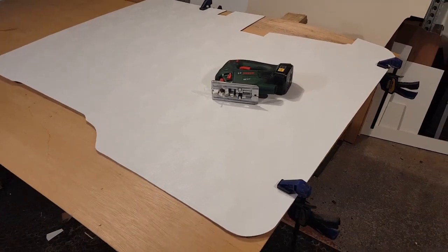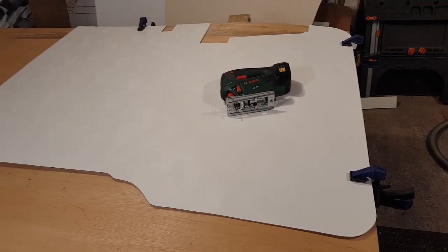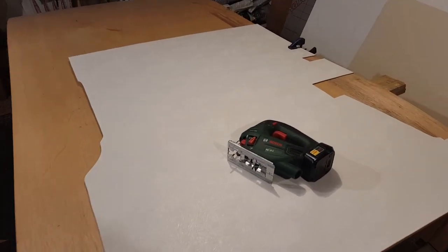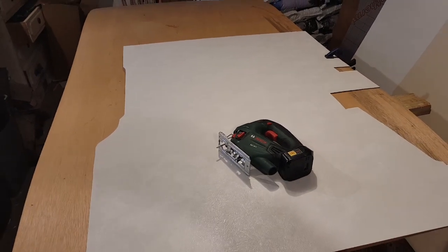That panel on the driver's side fits okay and we'll probably need some fine tuning with the sander when I come to actually screw it in. So what I'm going to do now is the passenger side card for the sliding door.